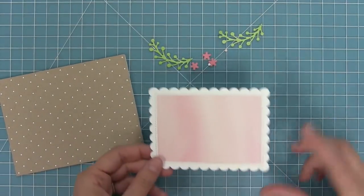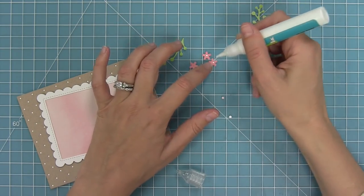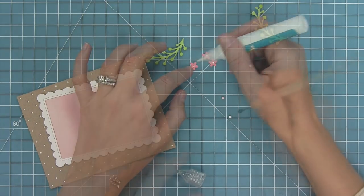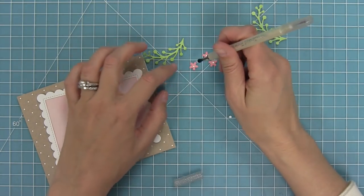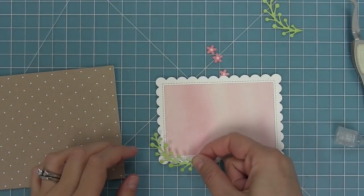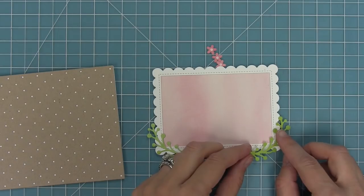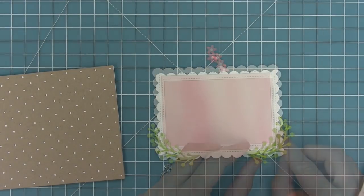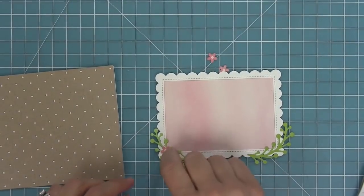Now we can start to assemble our little spring sprigs. I'll die cut two of them from the pretty green, along with flowers from the darker pink and flower centers from the lighter pink. I'll add glue to the centers of the flowers, give them their flower centers, and layer those spring sprigs onto that stitched scalloped frame piece. Today I'm recreating this gorgeous card by Yanea — thank you so much Yanea for letting me recreate this for the video.